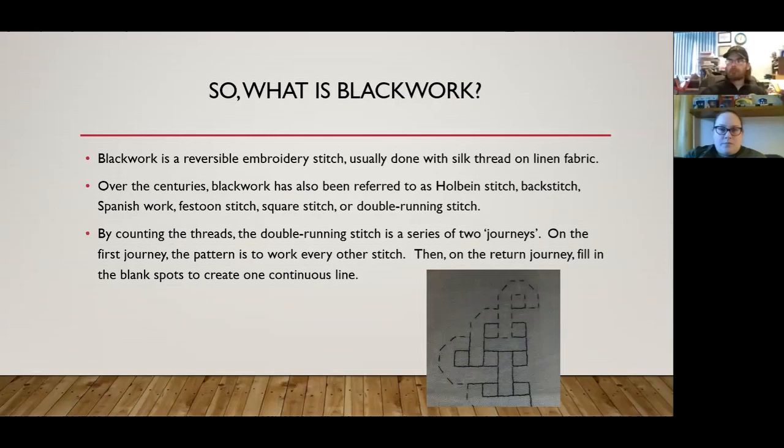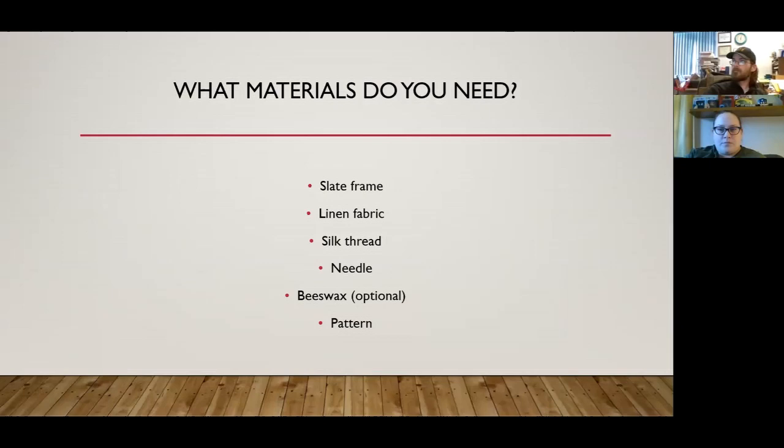So what is blackwork? Blackwork is a reversible embroidery stitch, usually done with silk thread on linen. Over the centuries, blackwork has also been referred to as holbein stitch, back stitch, Spanish work, festoon stitch, square stitch, or double running stitch. By counting threads, the double running stitch involves two journeys: the first journey works every other stitch so it looks like a dotted line, and the return journey fills in the blank spots to create one continuous line.